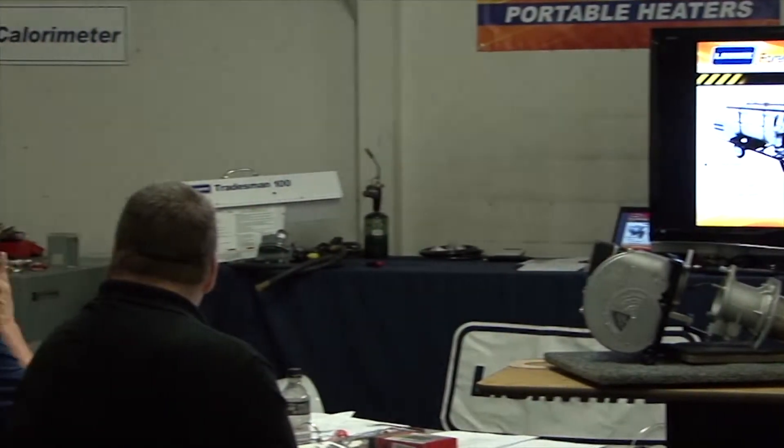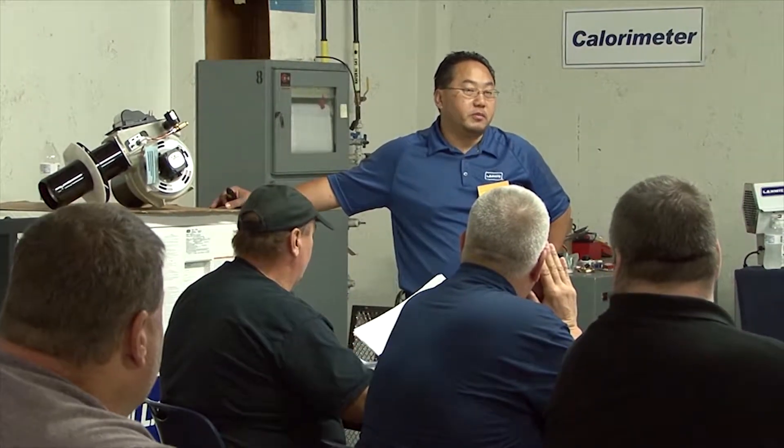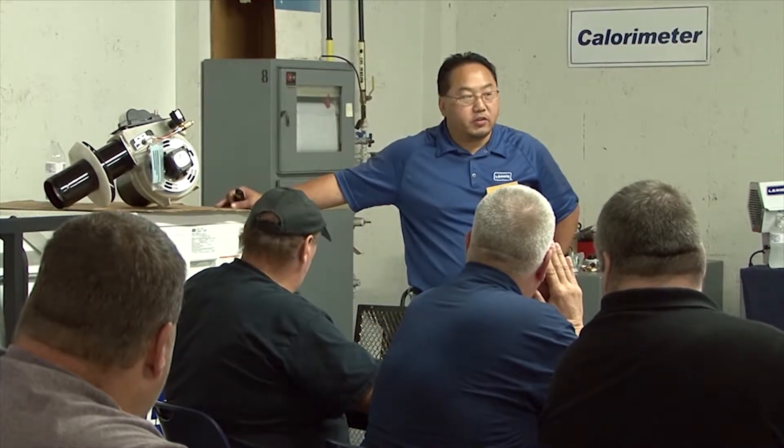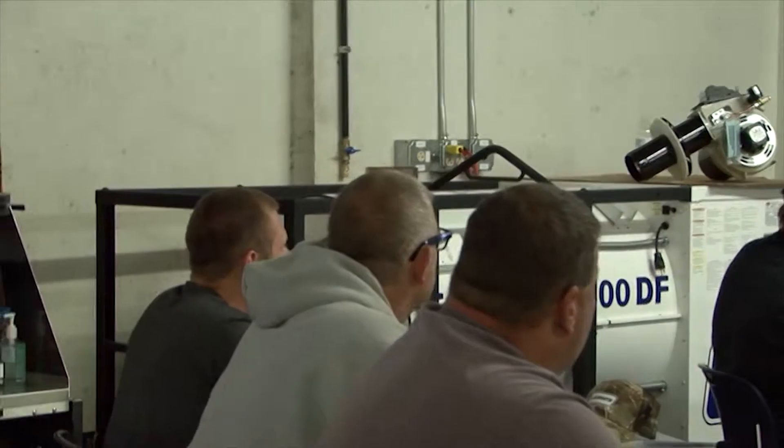The Director 300 is no longer available. That was our first indirect fire heater. So now we have another indirect fire heater, the Thorman 500. As Gary was saying yesterday, indirect fire does not come in direct contact with the airflow.